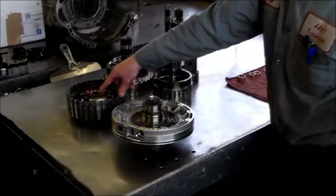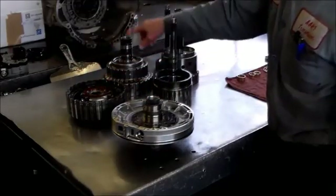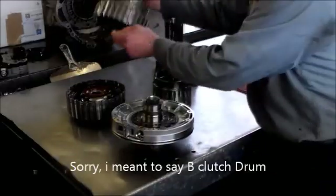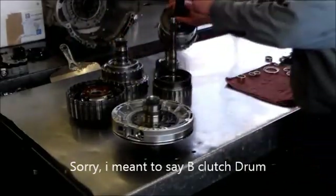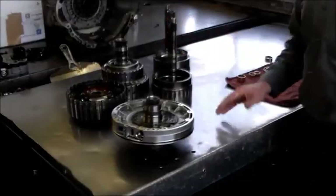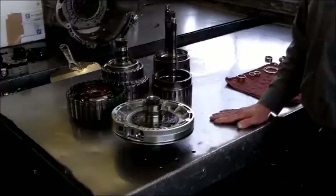This is the A clutch — there are two bushings we have to replace here, and we need to take the planet out first. This is the C clutch drum — you've got one bushing here and one here. And on the hub, we've got a bushing here and a bushing here. The bushing kit comes from Omega Machine.